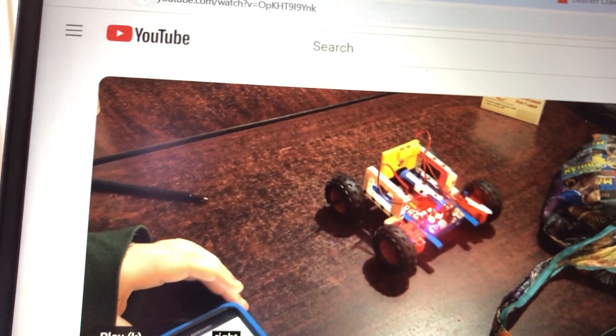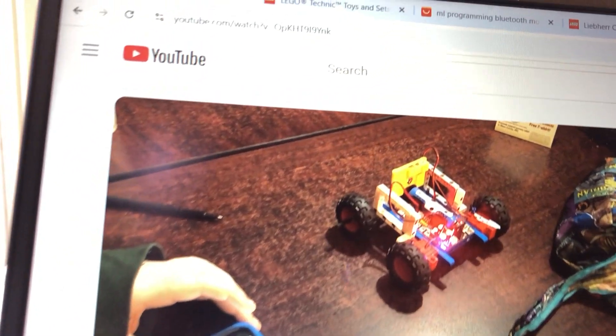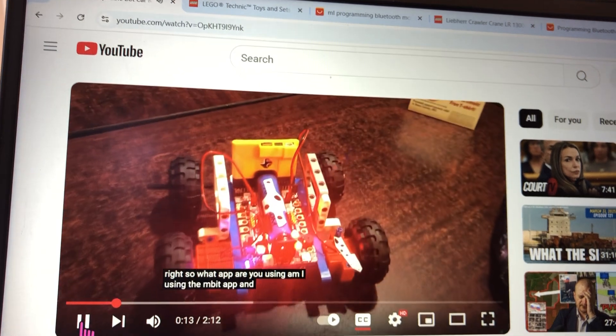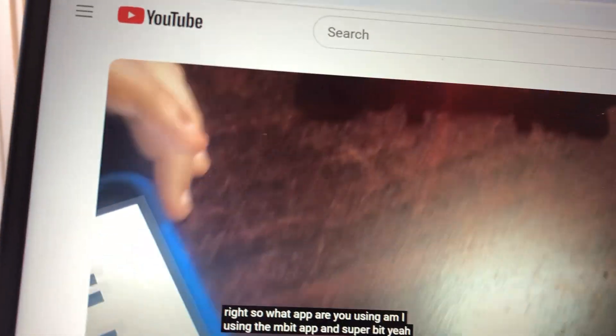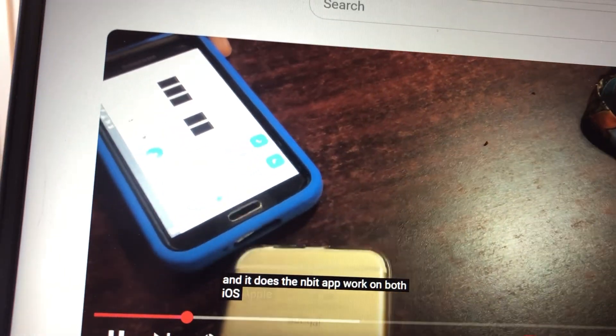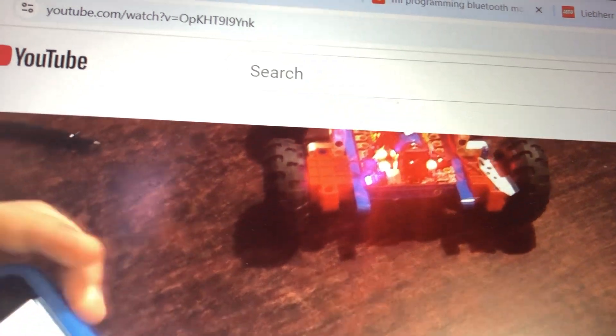We have also used Lego Technic in the past, and this is our channel showing Lego Technic with other programmable systems using the micro:bit and MakeCode.